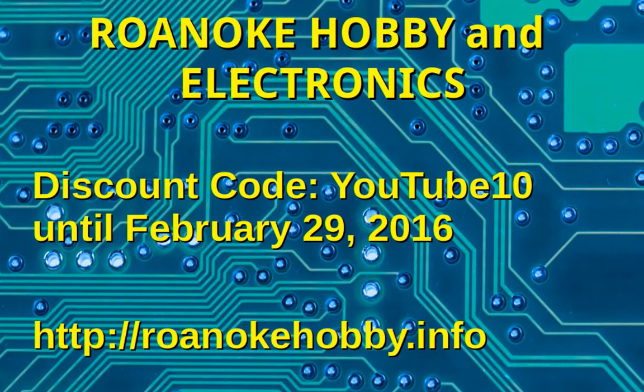Be sure and stop by the RoanokeHobby.info site and check this out on the online store. For the month of February, we're going to have a discount code — YouTube10 — which gives you 10% off any purchases during the month of February. Stop by and visit the blog, check it out, and thanks for watching.